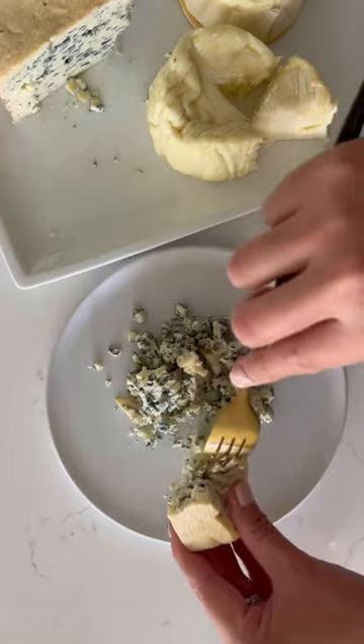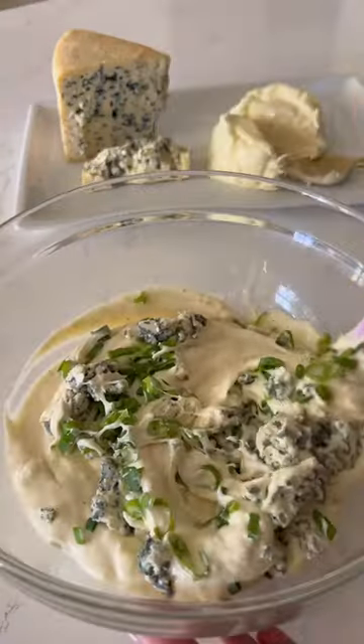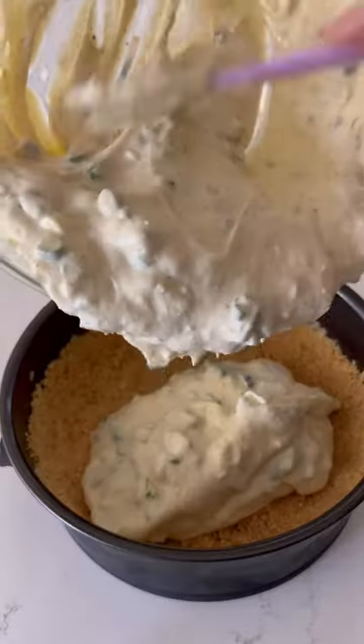We're going to crumble up some bleu de verne cheese. I'm using this cheese because it's less salty, creamier, and it has a buttery taste. Then fold it into the mixture with some green onions.